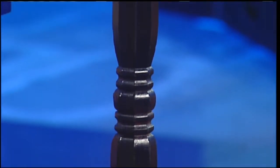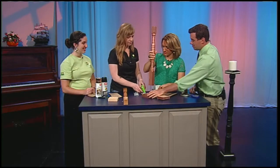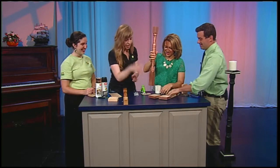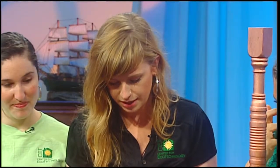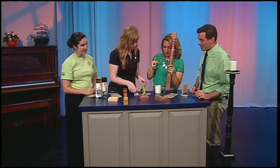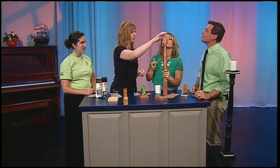We've got our official Eco Building Bargains go-green glue gun. You'll see that the rosettes come in slightly different sizes — this smaller one we'll use for the base. What you'll want to do is take this part and just put a thin layer of glue all around the edge.